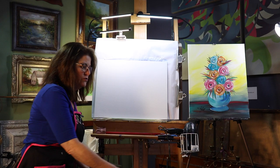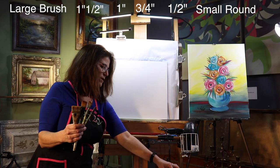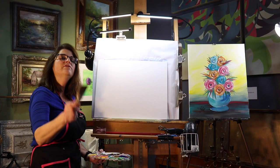The brushes I'm going to use are a large brush, one and a half, a one inch, three quarter, a half, and a small round. You're going to need a bucket of water to wash your brushes out and some paper towel to wipe off your brushes.